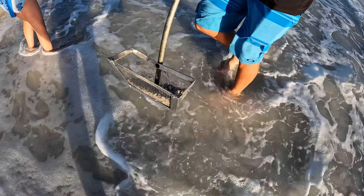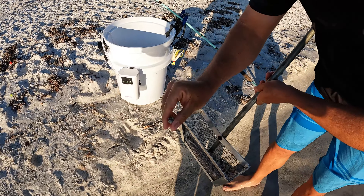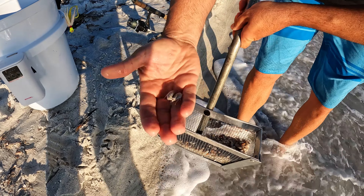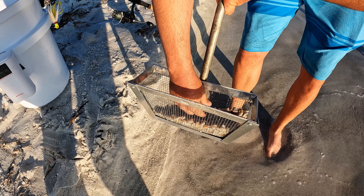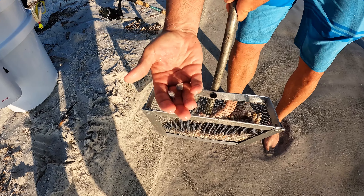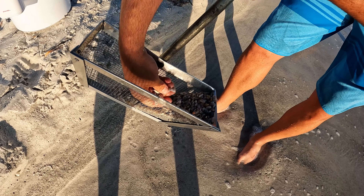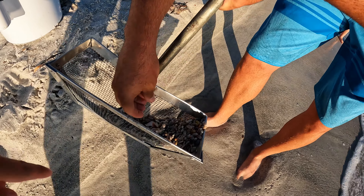All right, we got a bunch — check this out. Big one, juicy one. There's another one — got quite a few in that one. Couple more. So like I said, they'll keep burying in, and not everywhere guys — not everywhere.